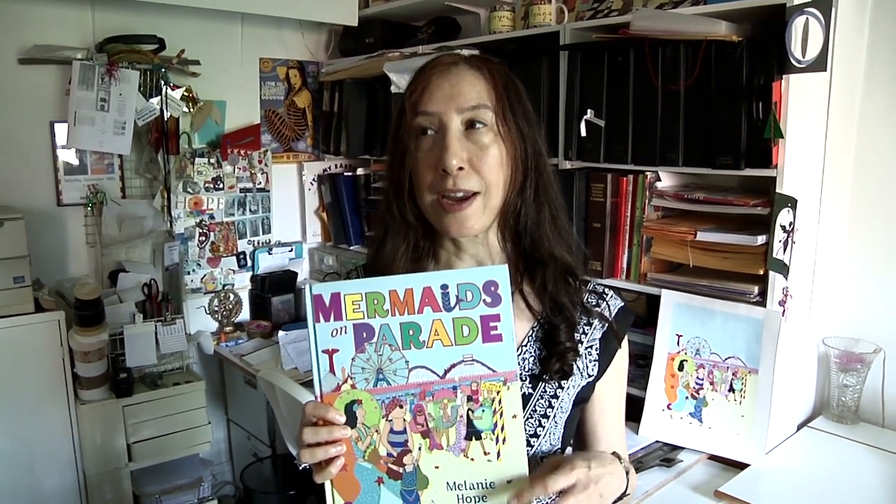Hi, I'm Melanie Hope Greenberg and I'm going to be in the exhibition. I'm really excited about Drawn in Brooklyn, and one of the paintings I'm going to show is from my book, Mermaids on Parade — a book that I wrote and illustrated. I'm going to be showing the cover illustration of this book.